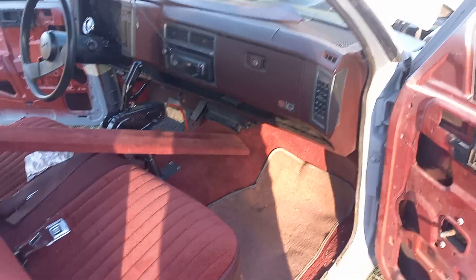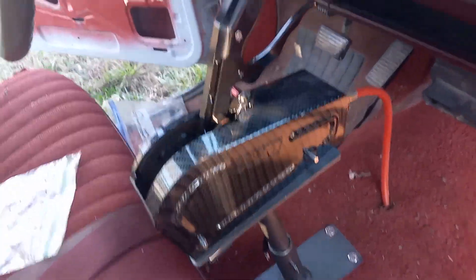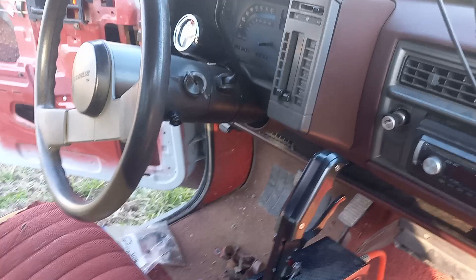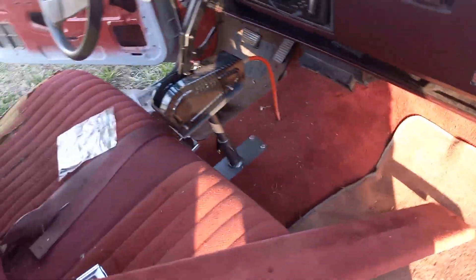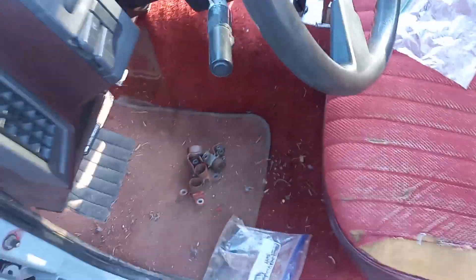Alright guys, it's pretty much cleaned out — full red interior of course. I'll show y'all: the carpet's pretty clean and nice underneath these floor mats. I'm kind of glad the previous owner kept them in there. Here's the back piece. I put a B&M shifter in it — gotta figure out if a pin comes out to remove it. This side still has some stuff on the floor but same thing — factory floor mats and it's pretty clean under there.